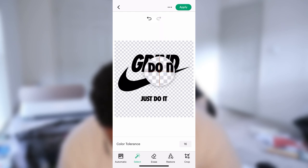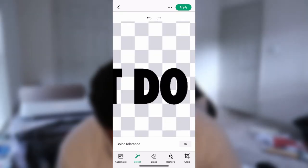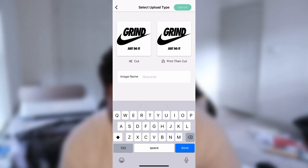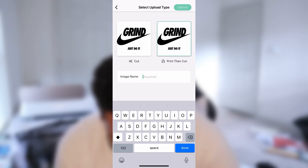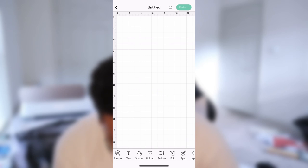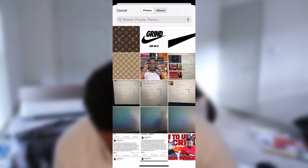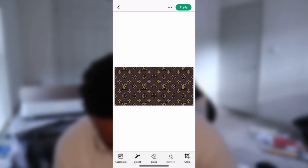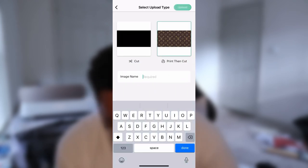Make sure you get inside of the letters as well. This should be good right here — we'll hit apply. Now this is going to be a print then cut design, so I'll hit print then cut and type in "grind." Done. Now we'll go ahead and upload our LV background we just got. Of course we don't have to remove the background for this, so we'll hit apply and print then cut for that too. And then LV.